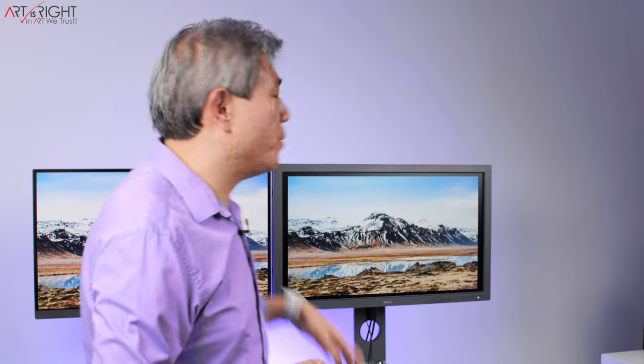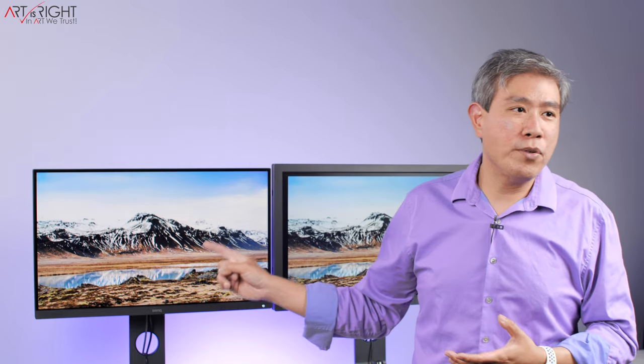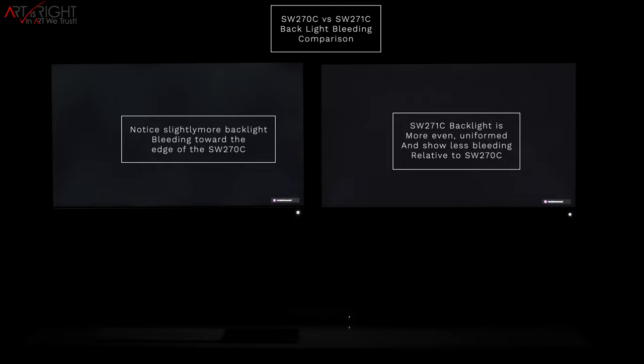They both have the second generation hotkey puck with great functionality, and the dexterity is much improved compared to the first generation. One of the things people talk most about on the SW271C is the bezel, compared to the almost infinity-edge of the SW270C. The bezel has an engineering reason — it further reduces backlight bleeding, and many high-end professional displays have bezels for exactly these engineering reasons. BenQ have made the right design choice here.